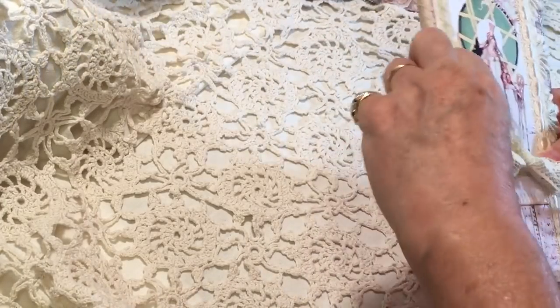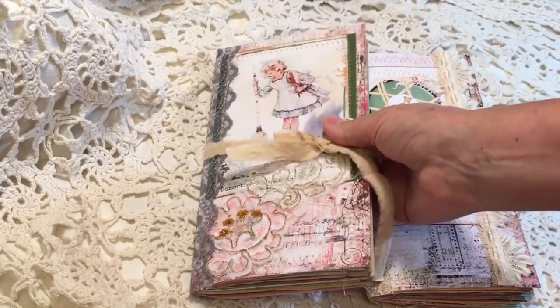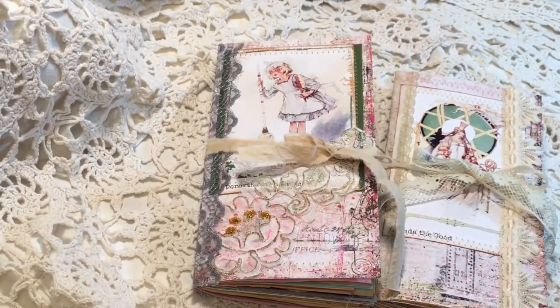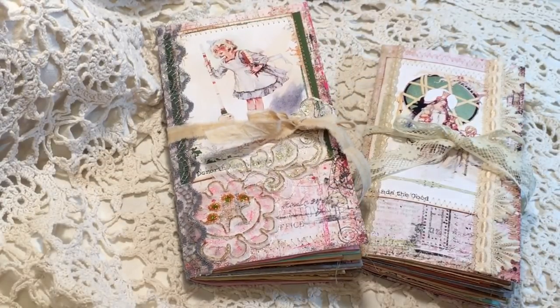So as I say, Glinda and Dorothy will be on my Etsy shop, Cinnamon Tea — I will link that below. I hope you enjoyed looking at them. Thanks for crafting along with me on these, and we will just see you next time. Thanks everyone, bye-bye.